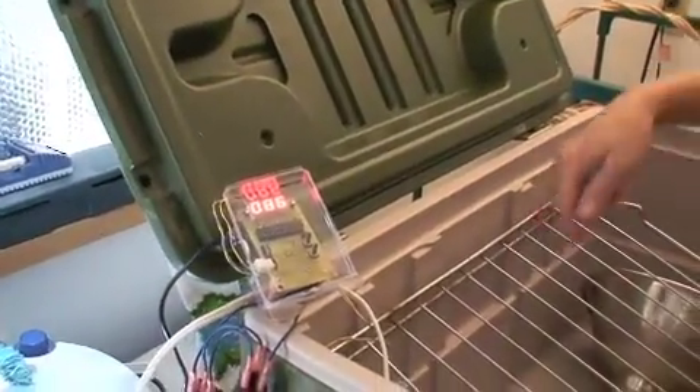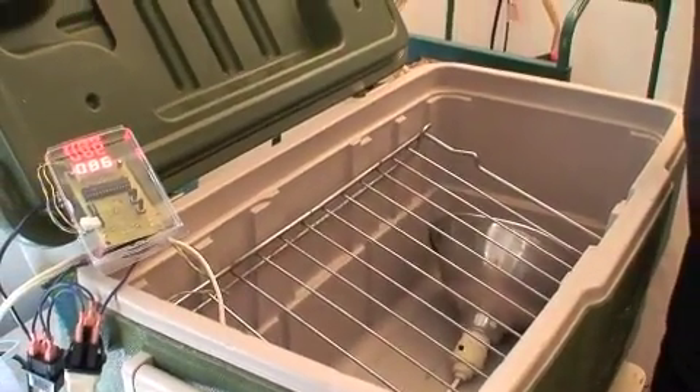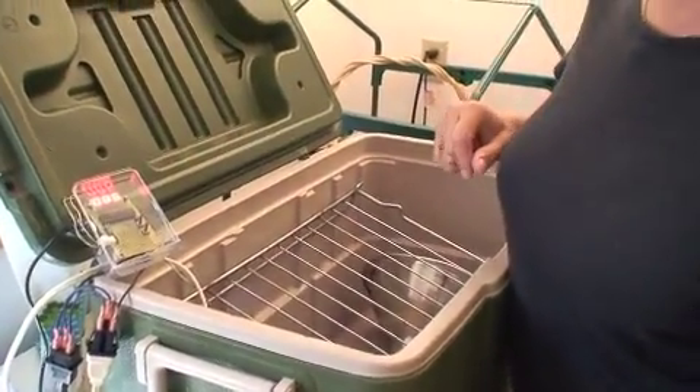The temp controller is plugged into a simple lamp and that lamp is our heat source. Once the tempeh goes in we'll close the lid and that's it — it'll keep us at 85 degrees.